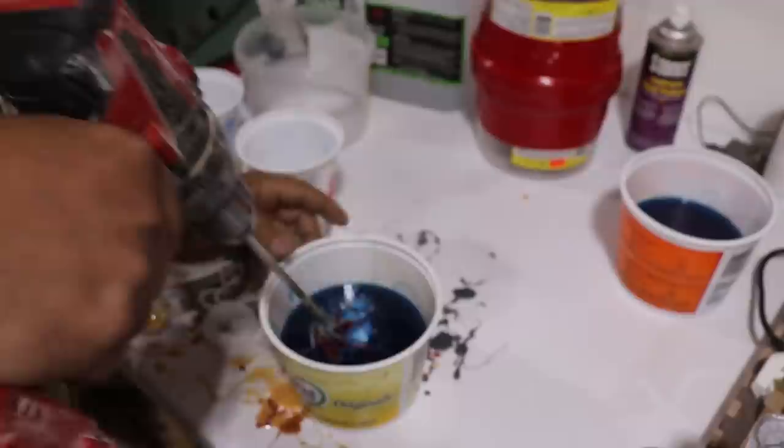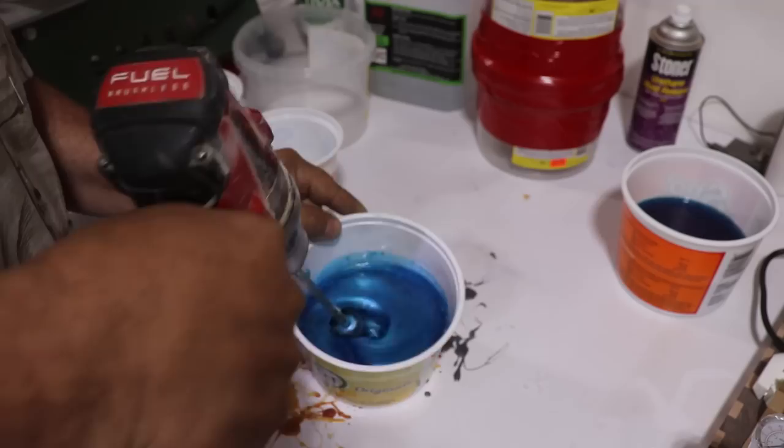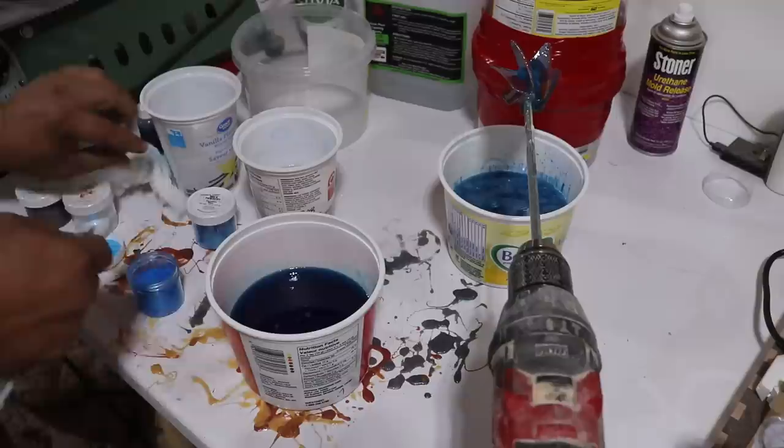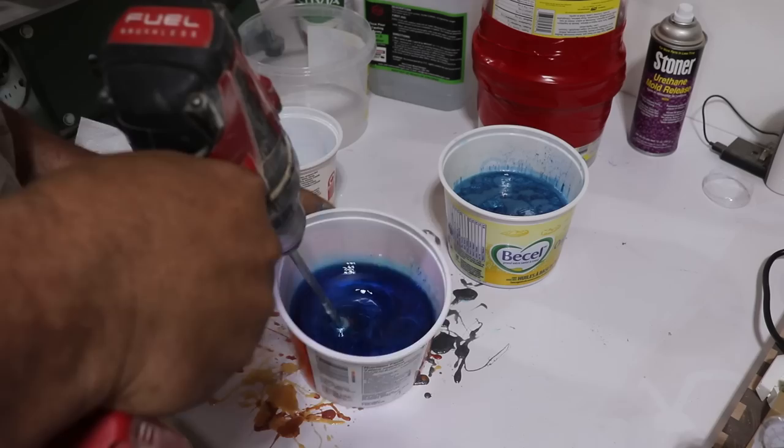So you can see which colors I'm using. I used blue translucent dye by Alumilite and I'm using Cashless Choice colors here, and you can see the covers of the mica powders that I'm using. I've got the two main base colors — the two blues — in the larger containers, and the two accent colors in the smaller containers in the background.